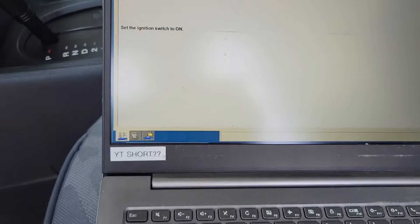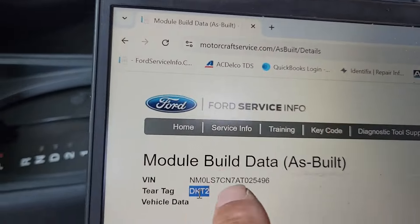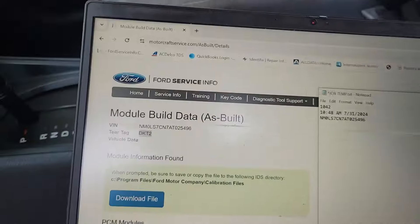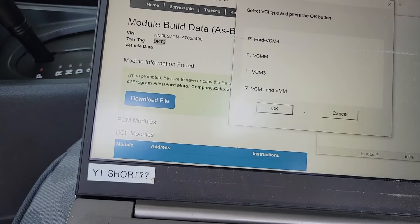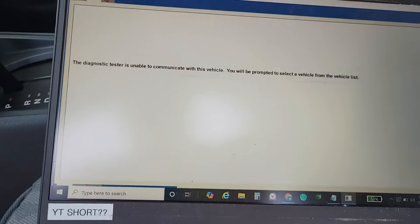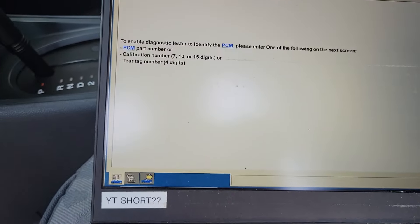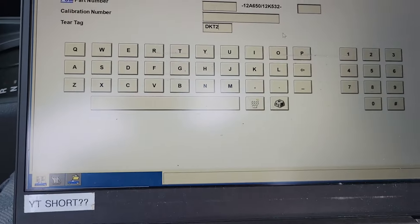In the meantime, I'm going to go to motorcraftservice.com and look up the tear tag. On motorcraftservice.com you can go to As Built Data — it shows Delta Kilo Tango 2. I'll copy that into my job notepad to keep track. Then I'll pop Delta Kilo Tango 2 into IDS. Since we can't communicate with the module, we go to 'All Other' and enter the tear tag to figure out which modules actually communicate.